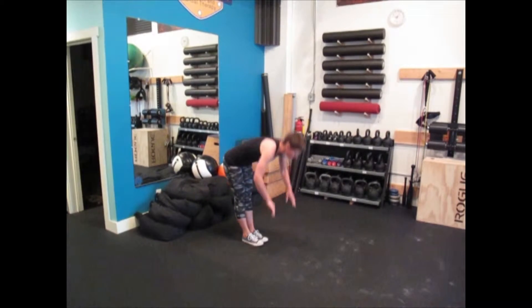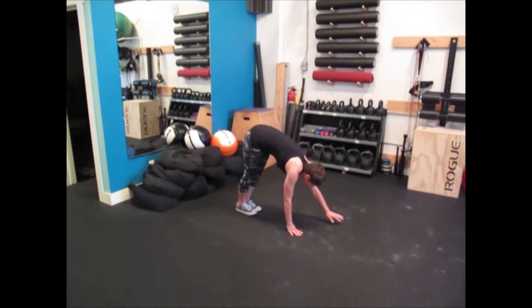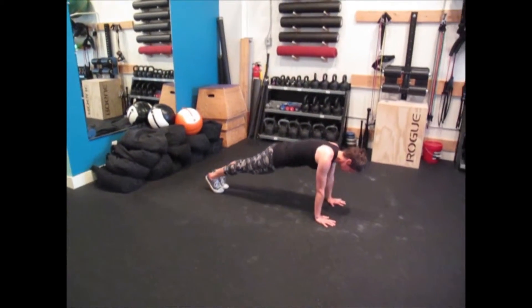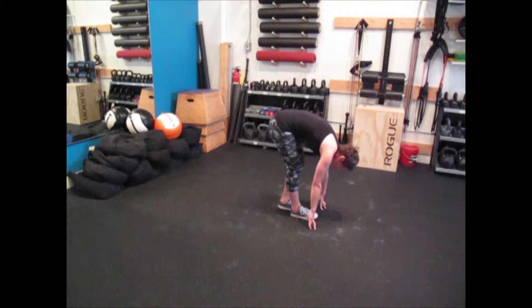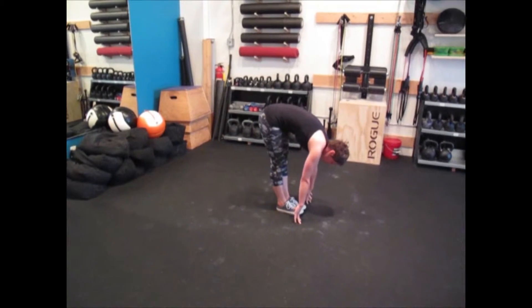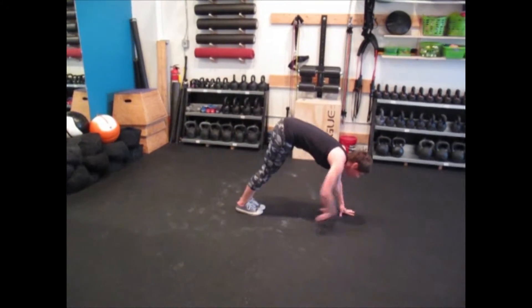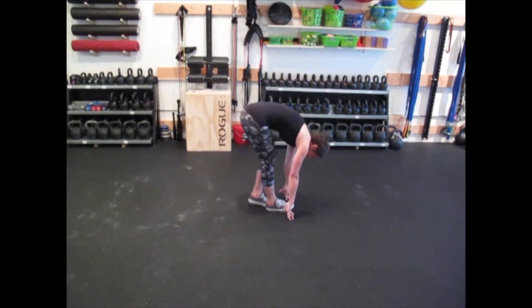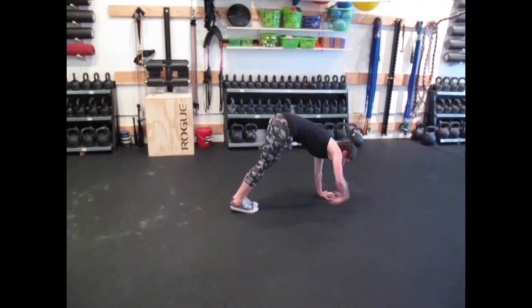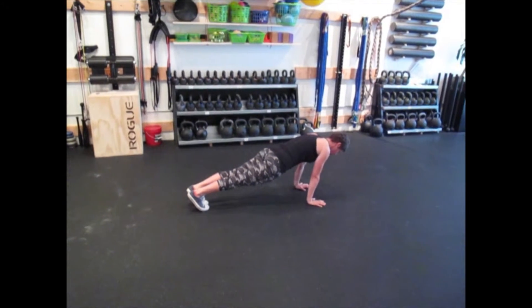You're going to fold forward, placing your hands on the ground, walking your hands out to plank position, and then slowly walking your feet in — trying to keep your feet totally flat to the floor as soon as you can, bringing them to your fingertips. Walk out again to plank, inching your feet forward, getting your feet flat on the floor as soon as you can. You usually do this for about three or four times going forward.